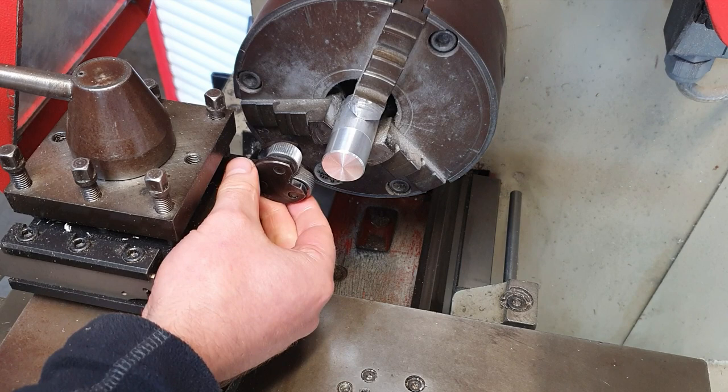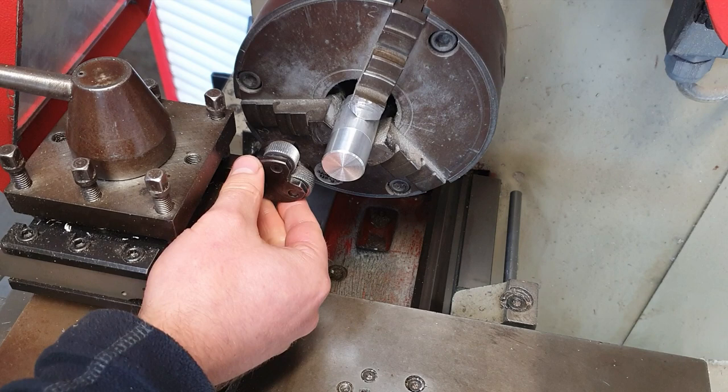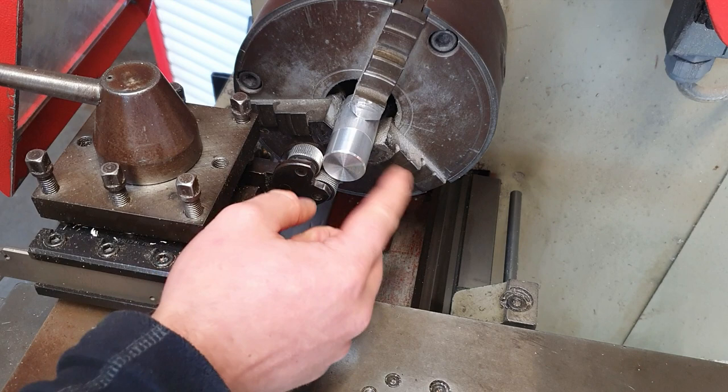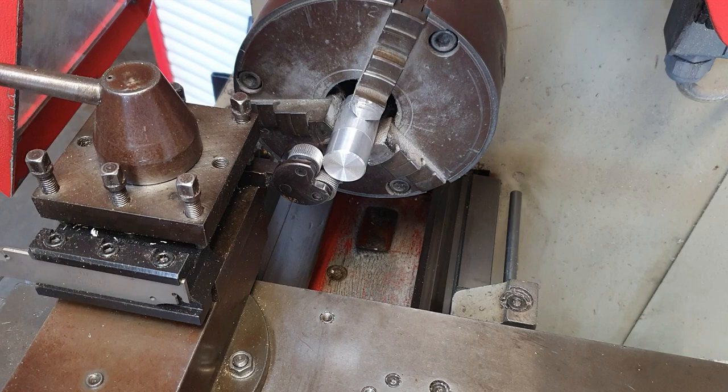I'll show you a close-up on the knurling tool later. This is just a single knurling tool — you can get a double knurl as well. To do the process of knurling, we place the knurling tool up against the work piece like that and apply a bit of pressure. The more pressure you apply inwards with the knurling tool, the deeper the knurl you are going to get.